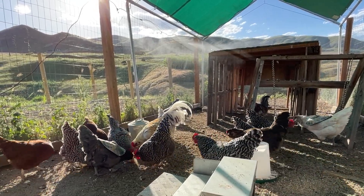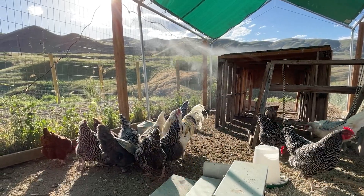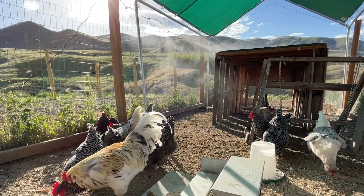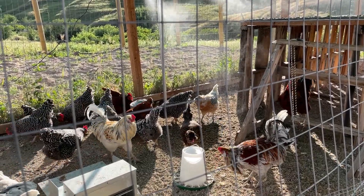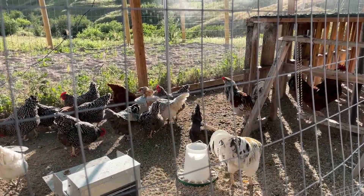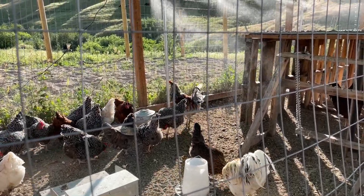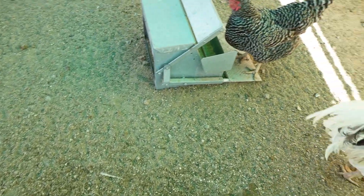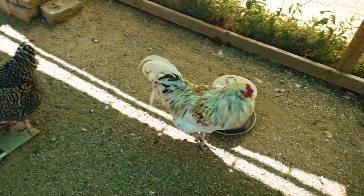Misters help to cool down your chickens in a lot of different ways. First, the cold water on your chickens helps them cool down. Then when that cold water evaporates you get evaporative cooling effects. And even with just a little breeze, you get the mist moving with that breeze so you get a convective cooling effect. The mist also wets the sand down in the run so your chickens' feet can be nice and cool, and everything around just feels so much cooler.